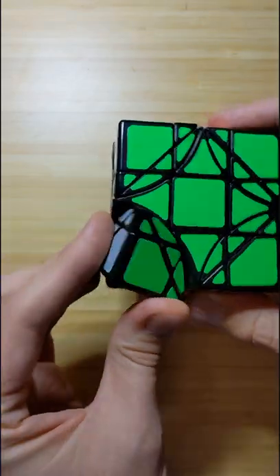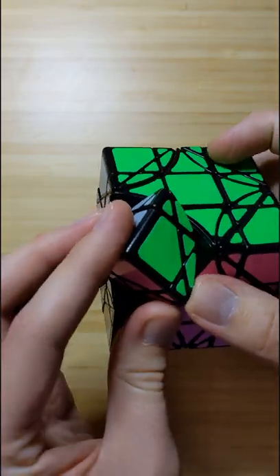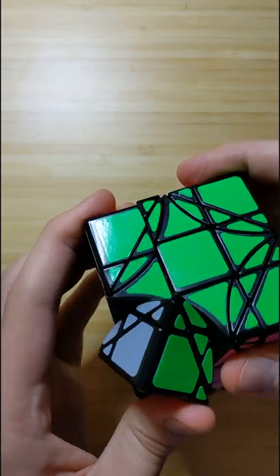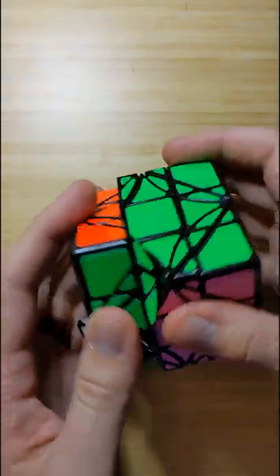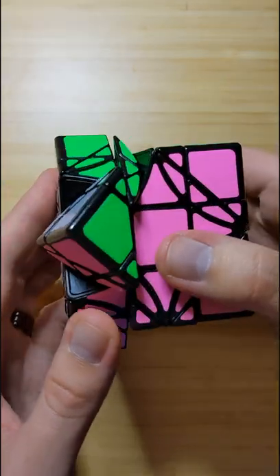You can scramble and solve it as long as you're careful. In particular, you'll want to watch out for these pointy pieces sticking out and catching on each other. The smallest stickers can come loose — so that's these — but that's easy to fix with glue.